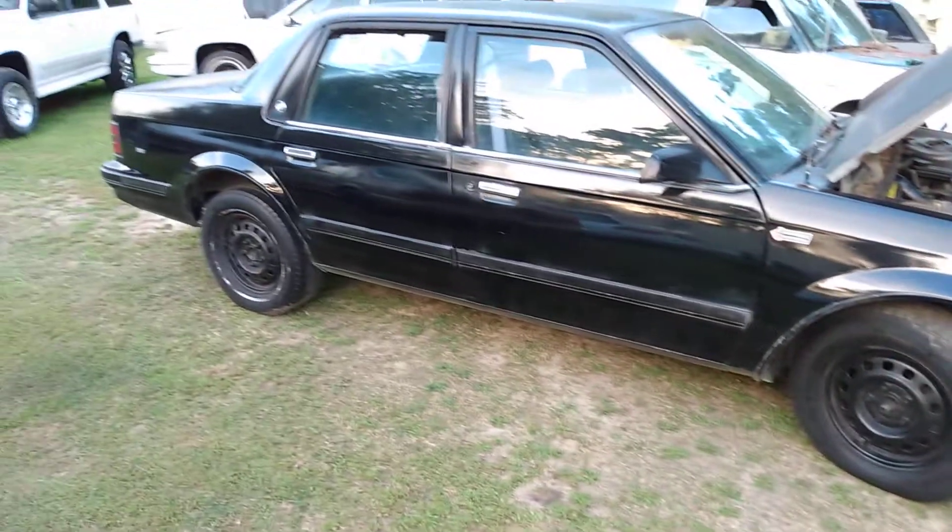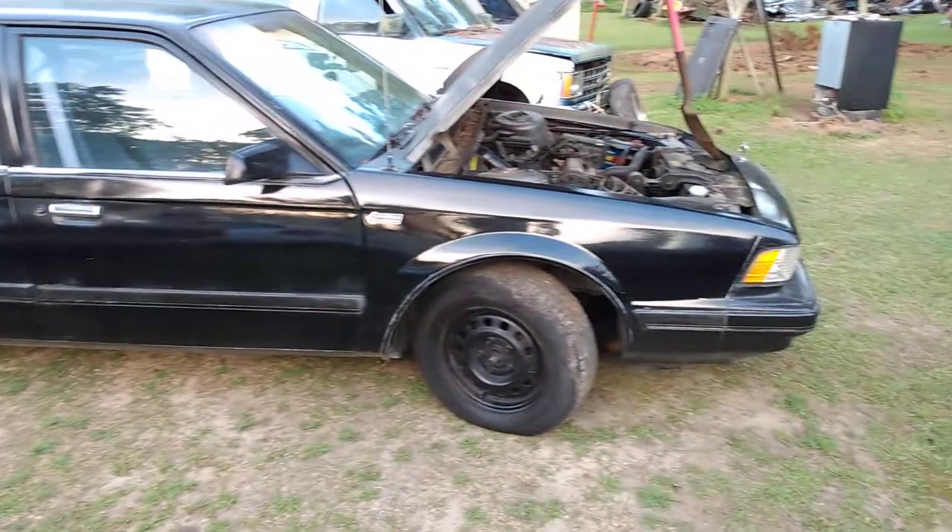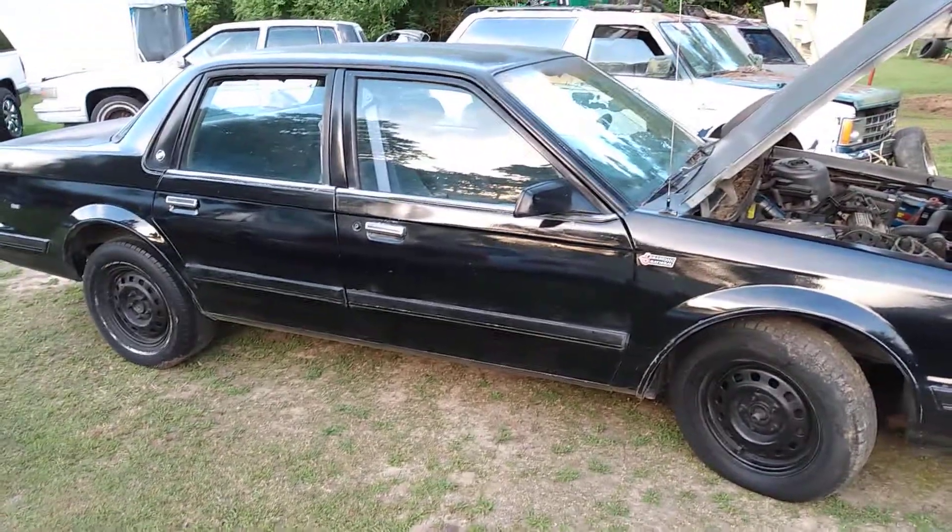All right, there you have it. I just want to share that with y'all — Grand National turbo pipe. I'm out, peace.